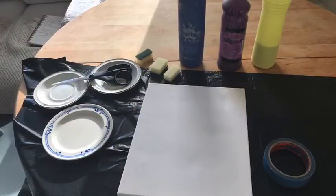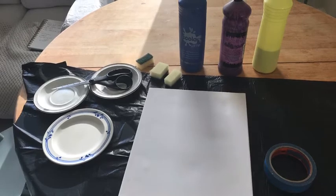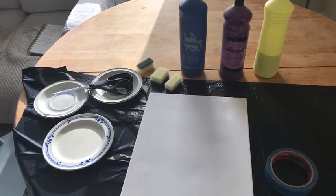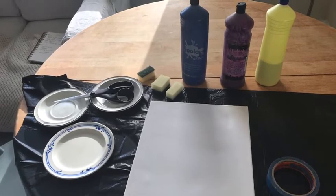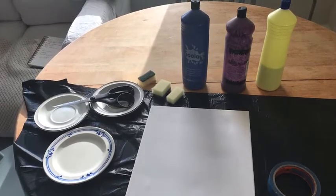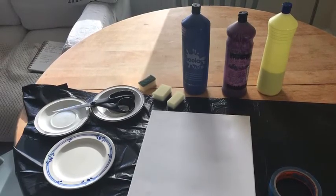You will need some paint, some sponges, a canvas or some card with some white paper stuck onto it, some masking tape and scissors. Use plates or paint trays for your paint.